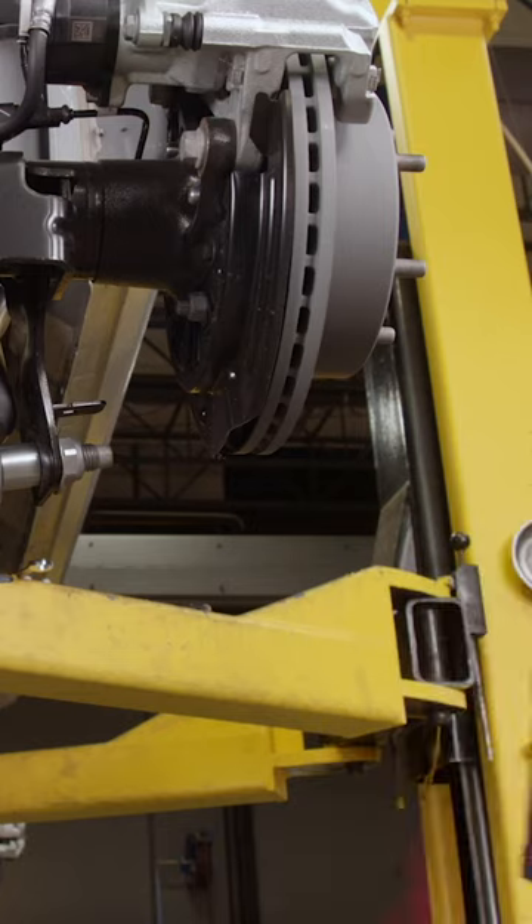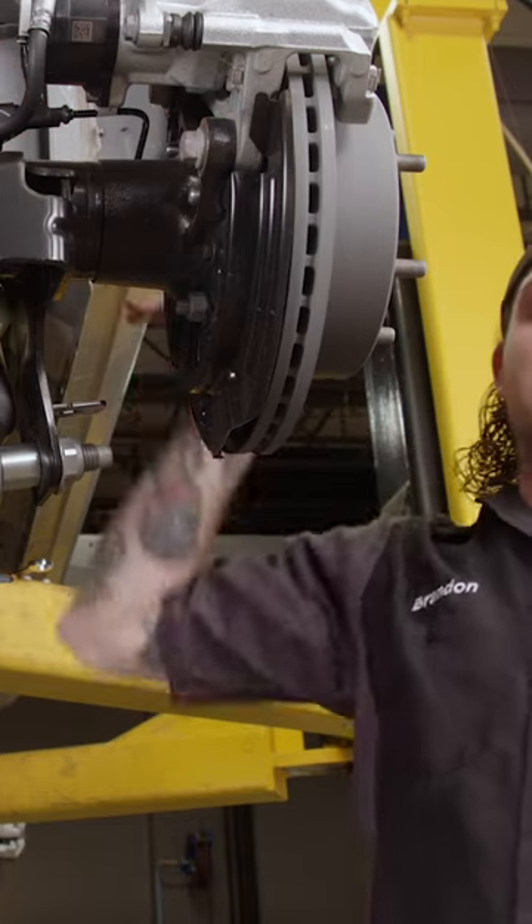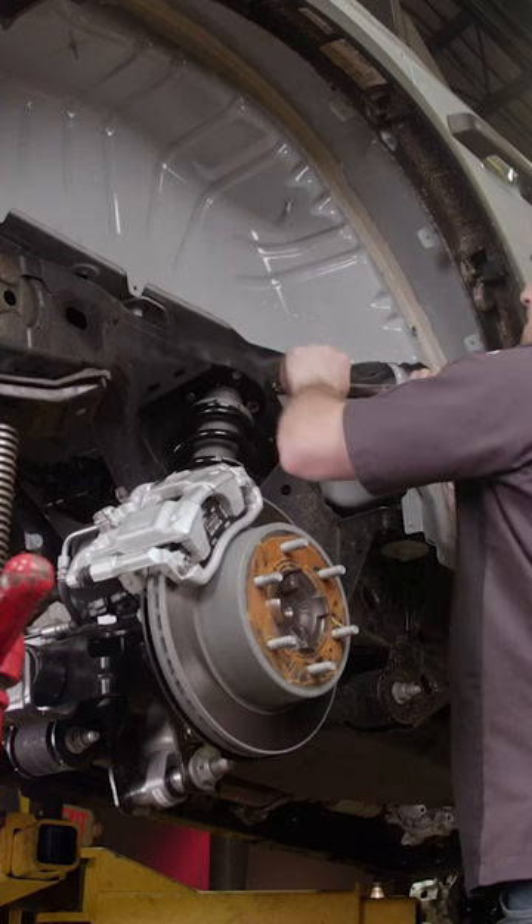Now we're going to want to torque it to factory OEM spec — 40 to 50 pounds on the top. There we go.